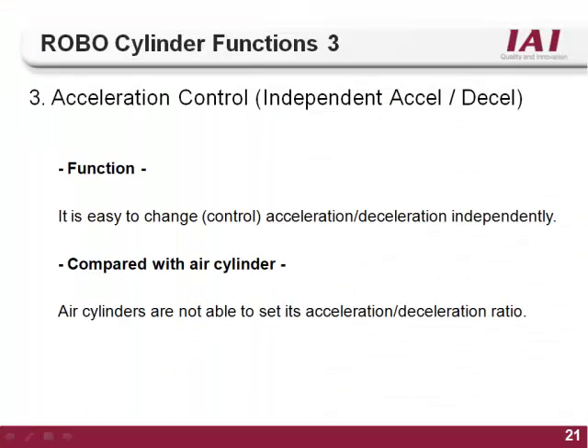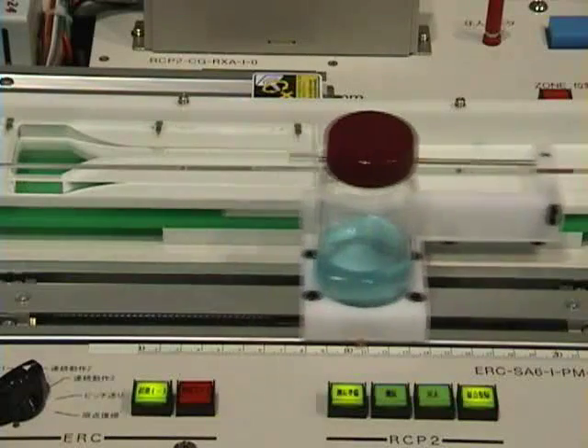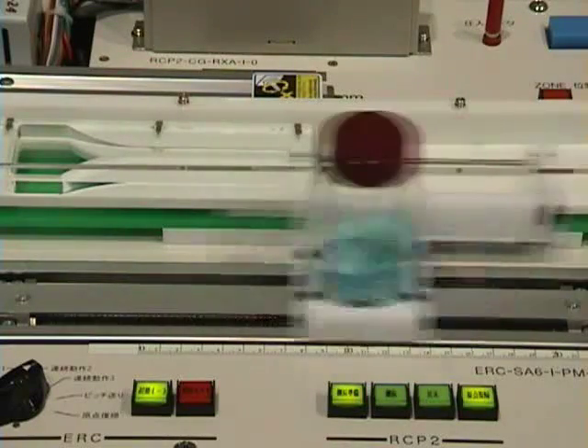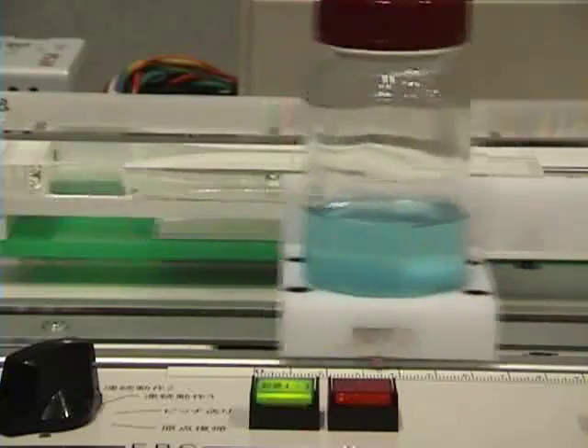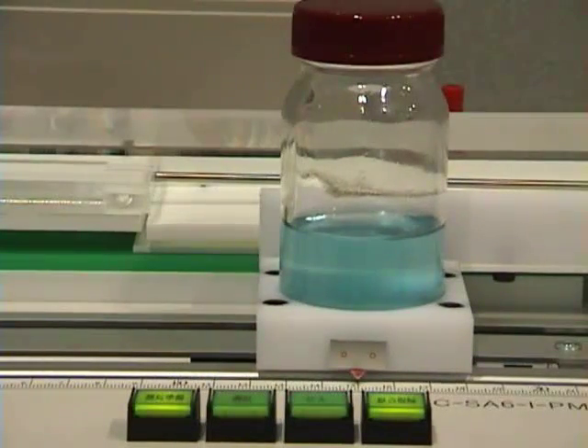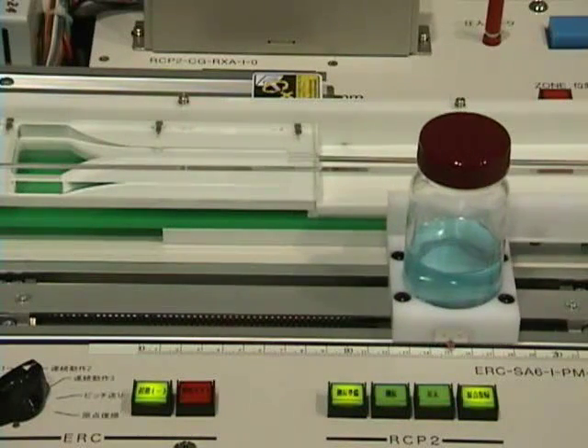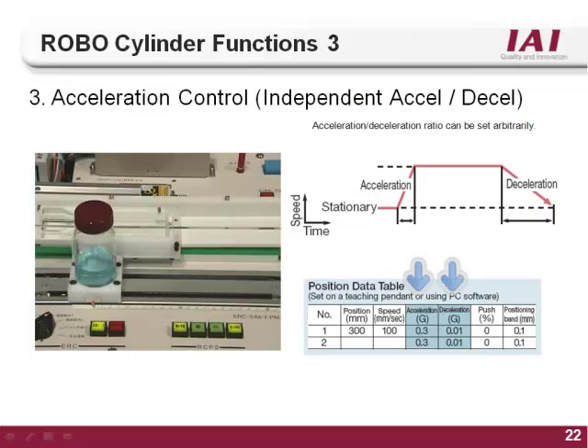The third function of the RoboCylinder controller is acceleration control. On an air cylinder, the speed is determined by line pressure and flow control valves and cannot be changed for different positions. Because of this, air cylinders will slam into the end of stroke, causing part defects or damaging the actuator. With the RoboCylinder controller, you can set the acceleration and deceleration for every move, allowing smooth start and stop motion, fewer defects, individual control for every position, and longer actuator life. There is a separate column for acceleration and deceleration, so you can have a different ramp up speed than your ramp down speed.